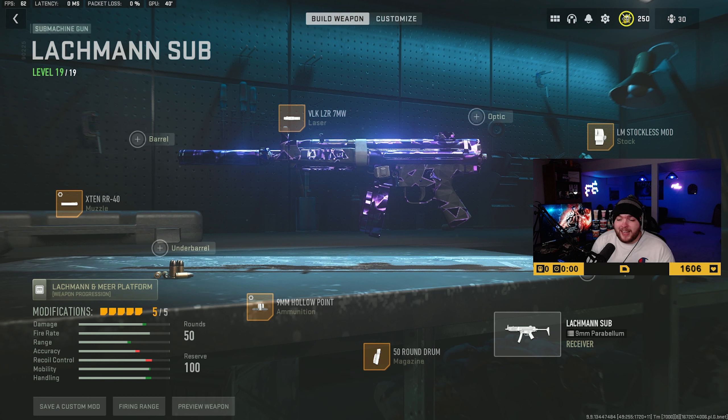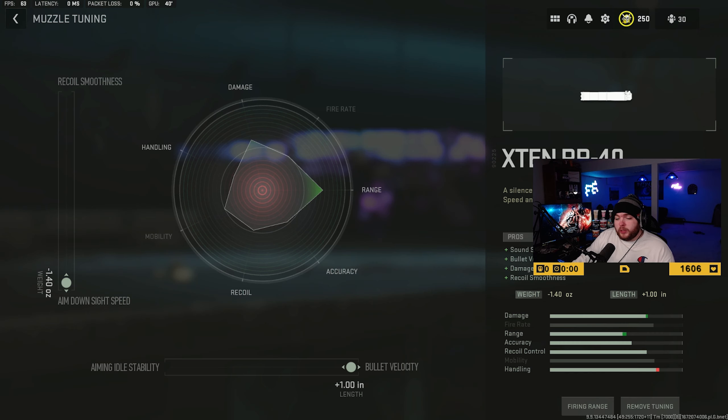The attachments used on this Lockman Sub are: the X10 RR40, the VLK laser, the stock is going to be the LM Stockless Mod, the magazine is going to be the 50-round mag, and the ammunition is going to be 9mm hollow point.